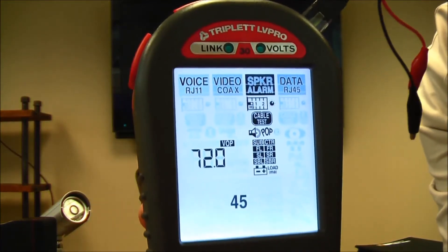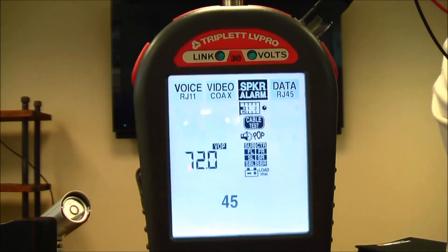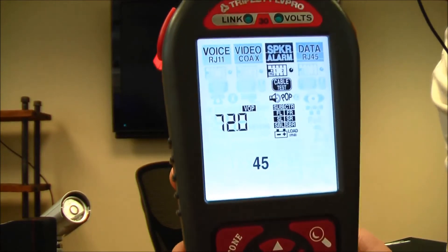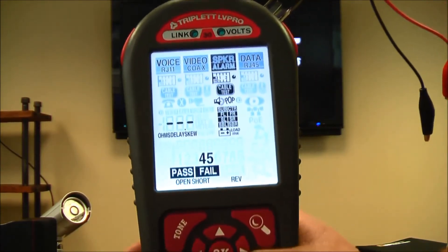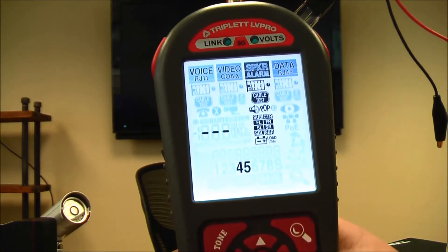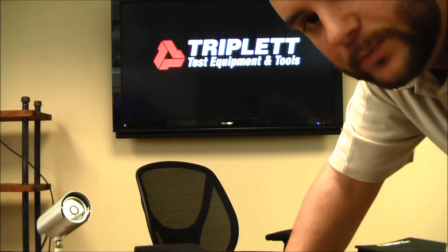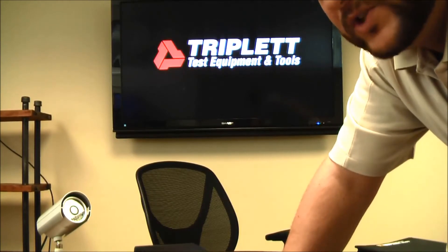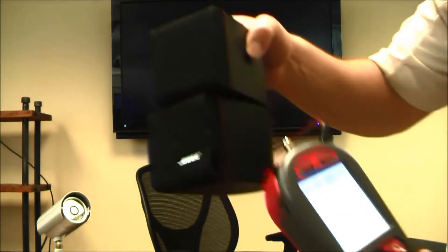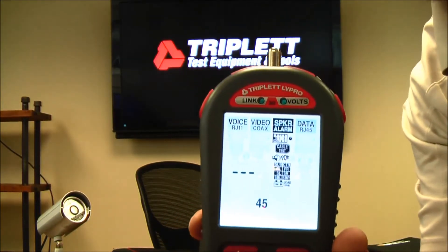Some of the tests you can do include a length test — if you have speaker wire or any type of two-pair cable you need to measure, you can do that easily. You can also calibrate the length settings; they're set to industry standards, but if your cable has a different VOP, you can change that in the calibration section. There's also a cable test that measures length and tells you if it passes, has opens, shorts, etc. on a two-pair cable. The speaker pop test helps identify speakers — I have a traditional speaker here, and pressing OK produces a speaker pop to identify its location.